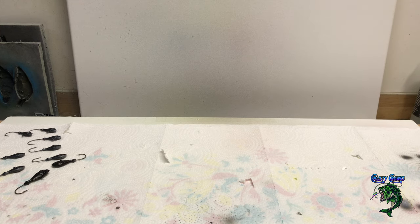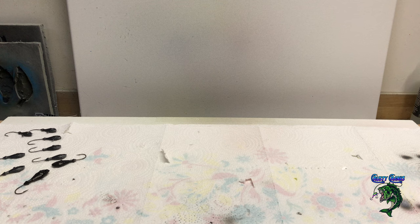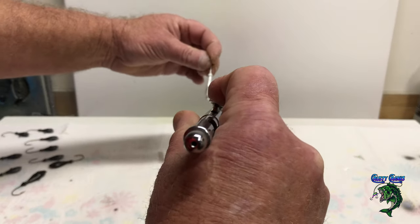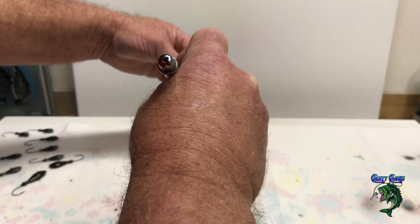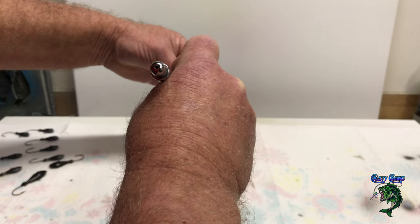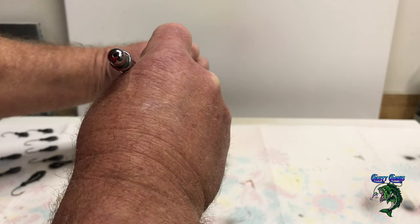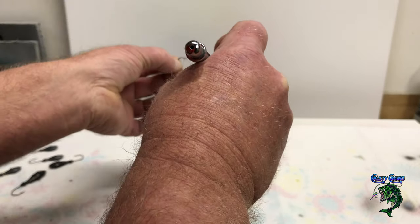Okay, let's start off with a little shad pattern on this pearly white here. Put a couple drops of pearl black. So all I'm going to do is just come down the back a little bit — get that black on the back, a little bit, come down just a little bit on the sides. And I'm going to hit that around the eye.